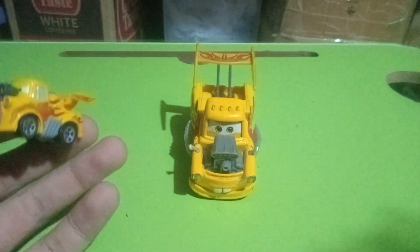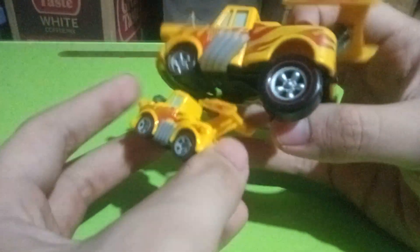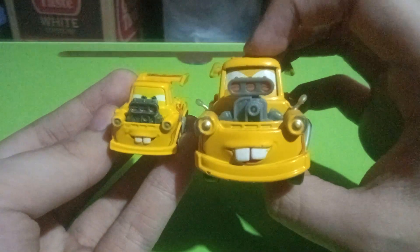So comparisons now with the 1:55 scale die-cast version — a drastic difference. This guy has bigger tires at the back, and most notably the expression, which I really like on this one a little bit more.